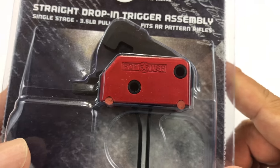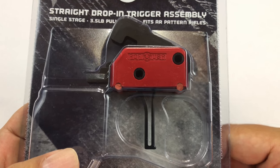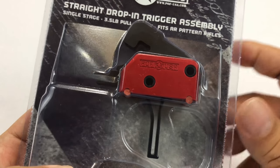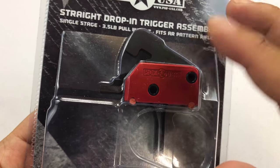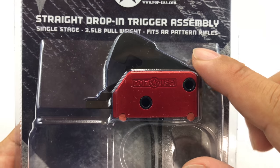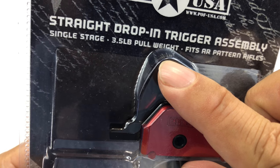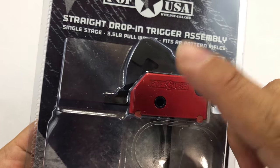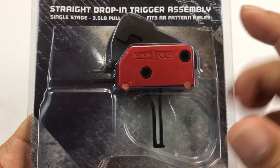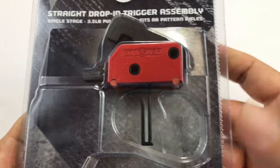It's been absolutely dead-nuts reliable — no primer strike issues, super predictable, and just rock solid. So what I wanted to do is get this one, which is a lighter three-and-a-half pound pull weight for one of my rifles that has a magnified optic on it, since when you're shooting further out you generally want a lighter trigger.